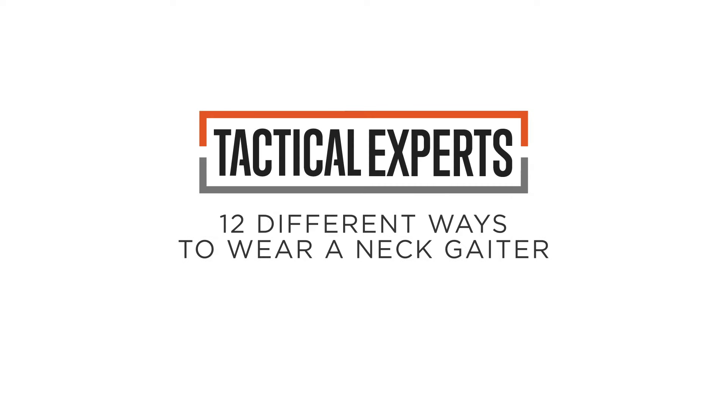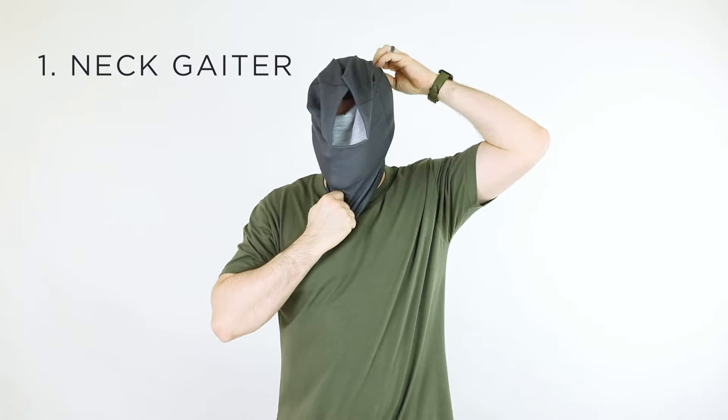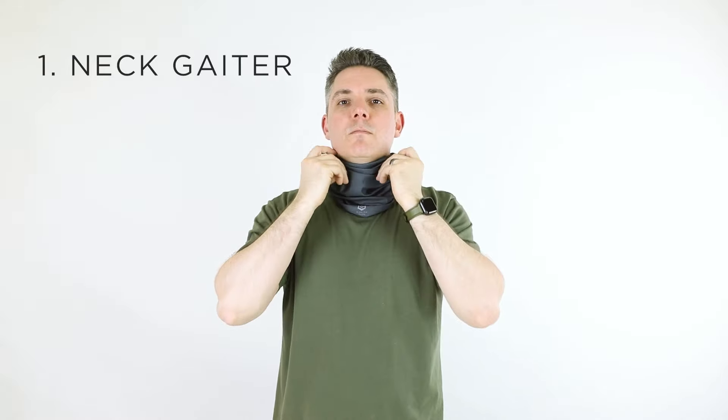In this video, we'll show you 12 ways to wear a neck gaiter. First and foremost, it can of course be worn as a stand-alone neck gaiter. It protects against sand, wind, and bugs, all while promoting breathability. Just wrap it around your neck.